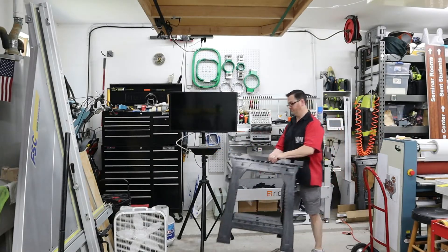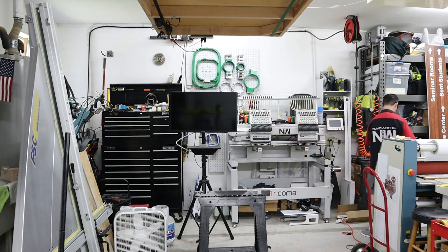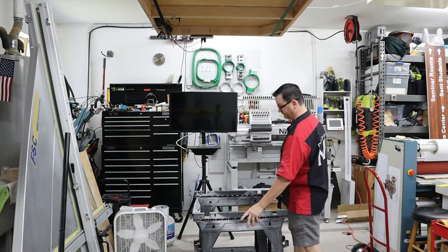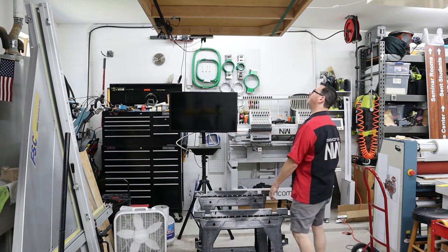As I've shown in previous videos, we've got our CNC stored up hanging from the ceiling out of the way to give us more production space. This is just part of that process of setting the CNC up, bringing it down from the ceiling, and getting it up and functioning.